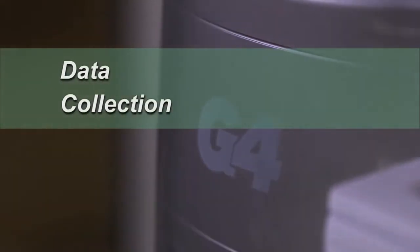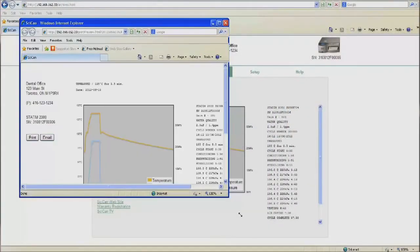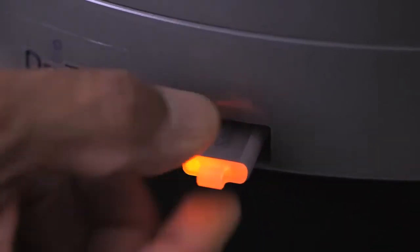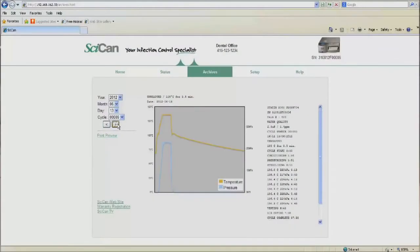Features like advanced data collection make managing information fast and efficient. Through the G4's networked portal, the Statum's current status can be viewed and all cycles and cycle graphs can be examined. Data logging is also automated. The USB flash drive engaged in the front of the unit will record all cycles and include the unit's serial number, date, cycle number, any error codes, and the confirmation of a completed cycle — including all times, temperatures, and pressure associated with the successful cycle.